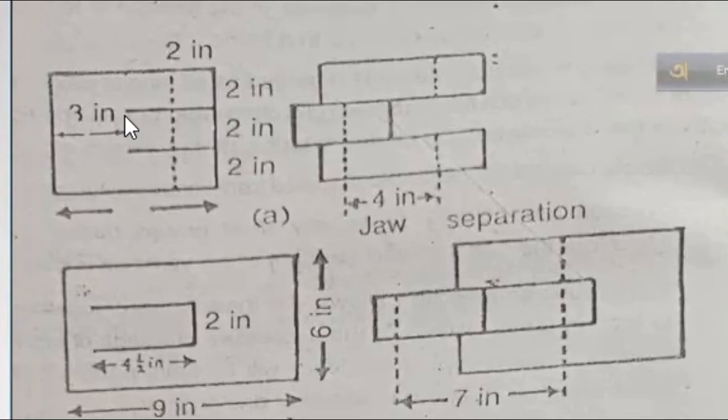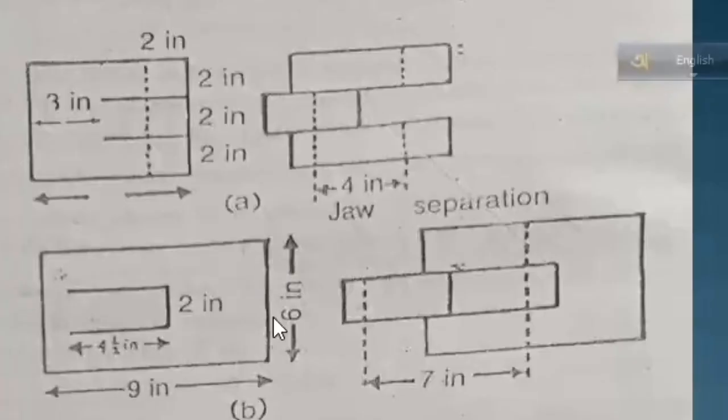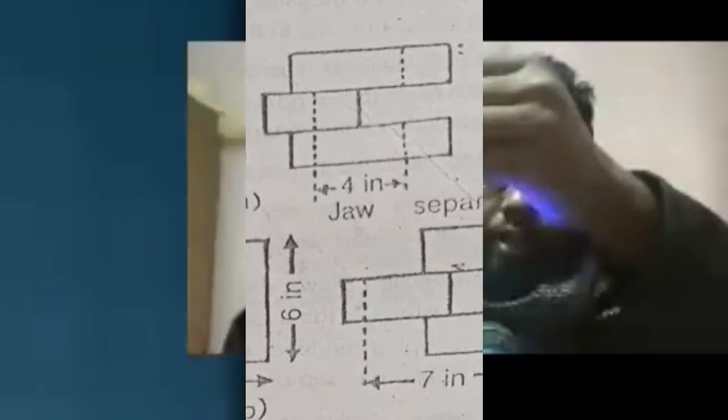This is Method A, which is Method 1. The method uses a rectangular specimen size. Choose 9 inches by 6 inches as the sample. The center is marked at 2 inches from the center width. Then 4 inches and 2 inches measurements are applied, and the 9-inch dimension goes into the sample with a separated gap.